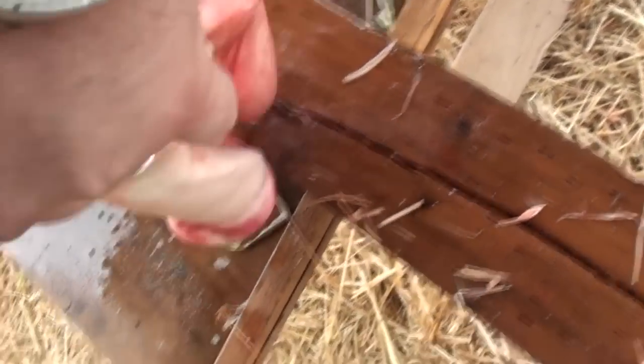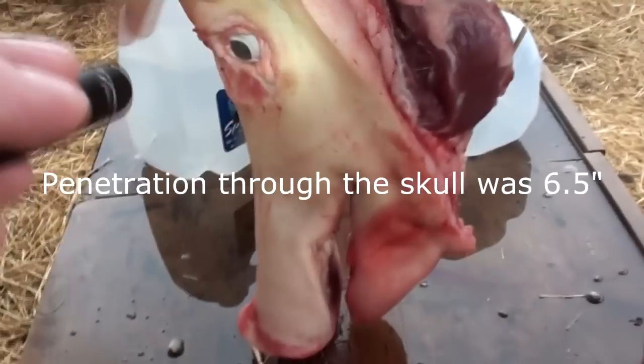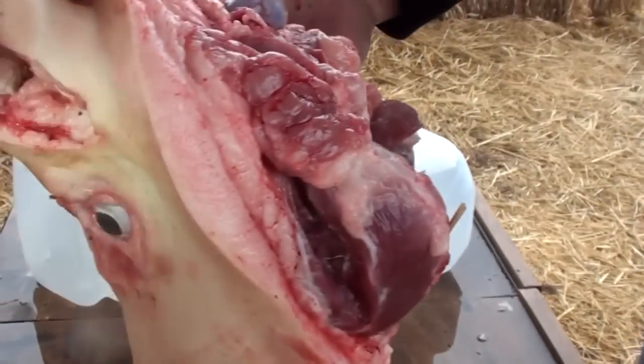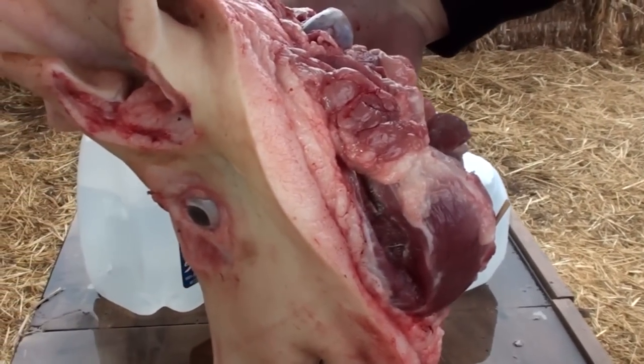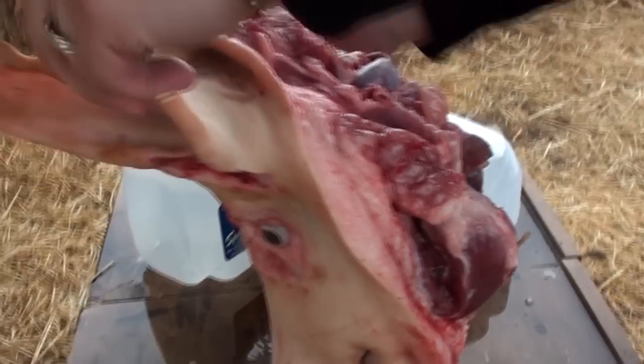So we're looking at — entrance is right about here, exit's right about here — so you're looking at about six inches, six or seven inches of penetration through bone and tissue.